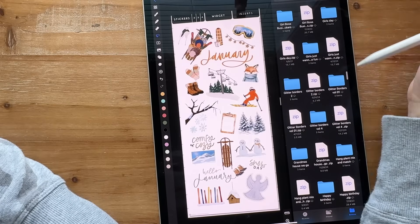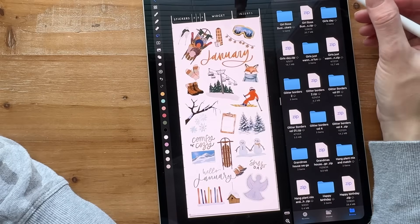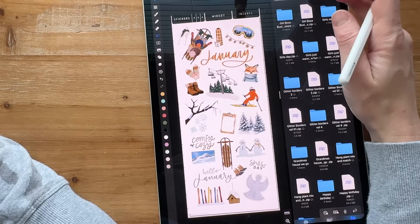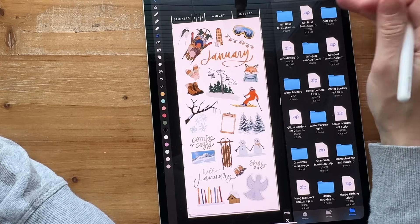Since I have all of my stickers in this one file, I changed the view to sort by name so everything's in order.